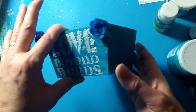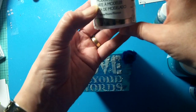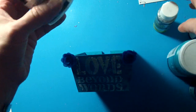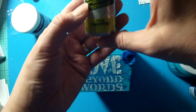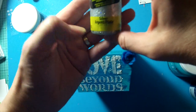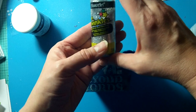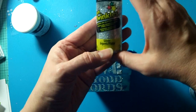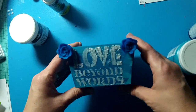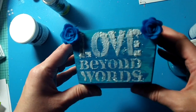Then I used the Deco Art Media Modeling Paste in white, and into the modeling paste I mixed in Deco Art's brush-on glitter paint called Craft Twinkles in silver. I just mixed the Craft Twinkles glitter paint with the modeling paste, so you can kind of see the sparkle and shimmer in that.